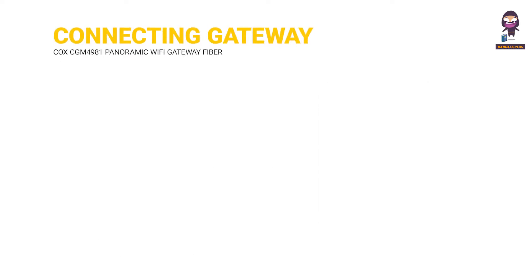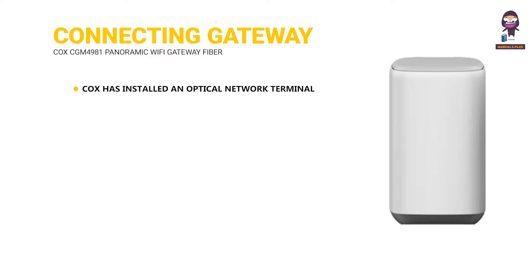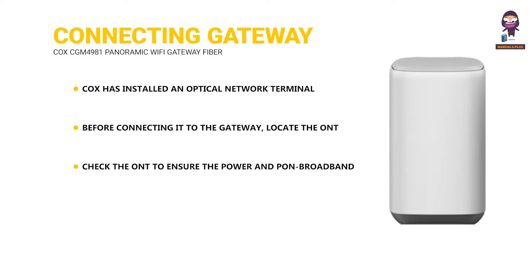Before connecting the gateway: Cox has installed an optical network terminal (ONT) at your residence to provide internet service. Before connecting it to the gateway, locate the ONT, usually mounted inside. Check the ONT to ensure the power and PON broadband lights are solid green. If not, call 1-888-556-1193 for assistance.